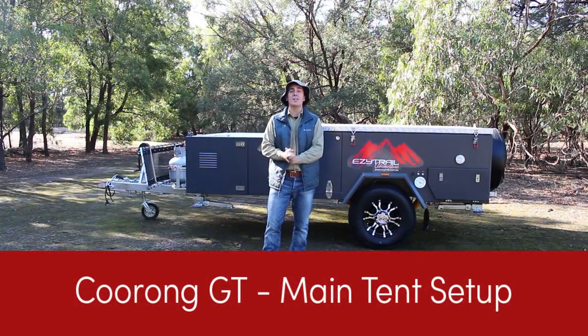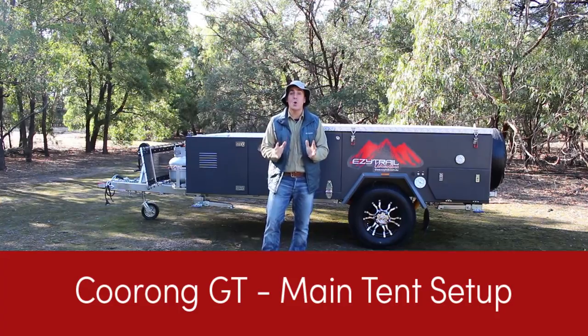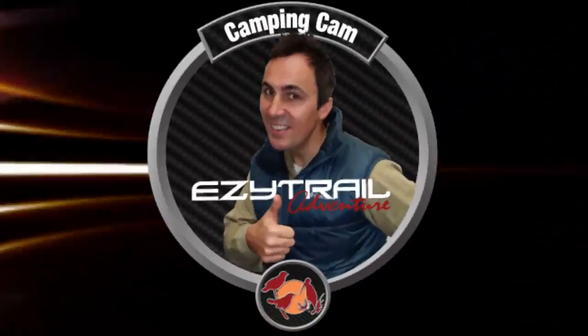G'day folks, I'm Camp and Cam, back for EZ Trail, ready to show you the ultimate touring camper, the Coorong GT. What a ripper.